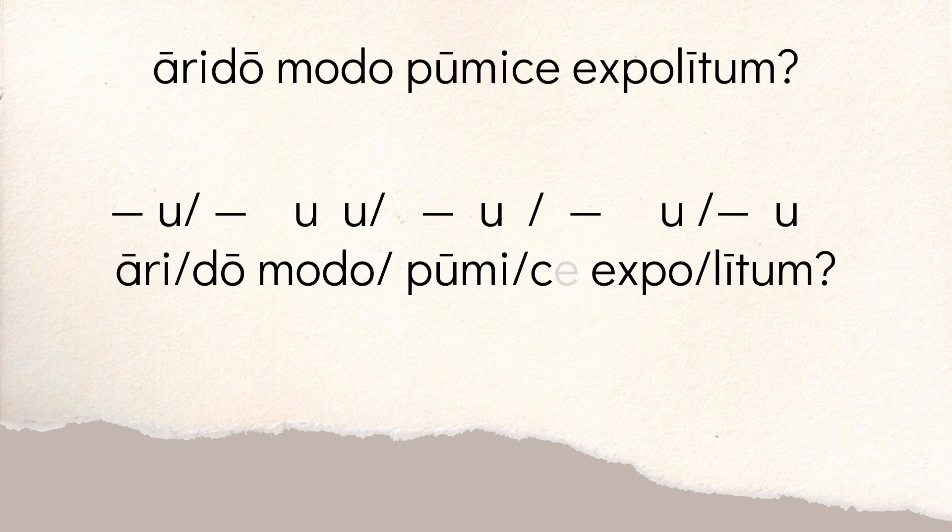Then we have the second line. 'Ah' is long, 'rit' is short — so we start with long-short. 'Do' is long. 'Modo' is two shorts — there's our dactyl for the second foot. Then you have 'pu,' the long U makes it long. 'Me' is short. When you get to 'pumice x,' there's going to be an elision — the final E on 'pumice' elides into the X of 'expolitum.' So the sound is 'kex,' which is long because X is really K and S put together, a consonant cluster. 'Po' is short. The 'li' in 'expolitum' is long, and the 'tum' is short. So you have 'ah rit | do modo | pumice kex | po li | tum' — you're getting that rhythm of holding the longs and the shorts.